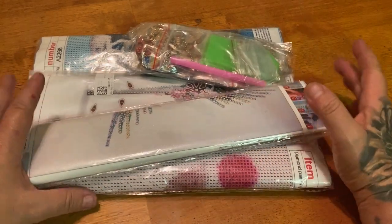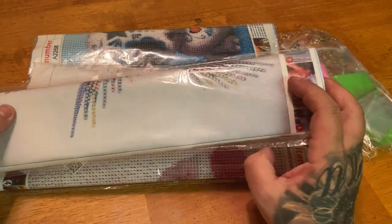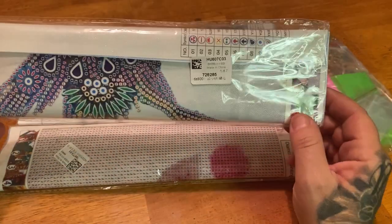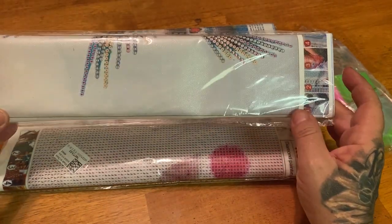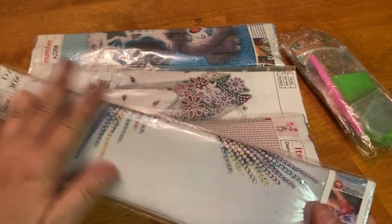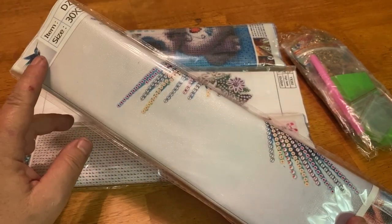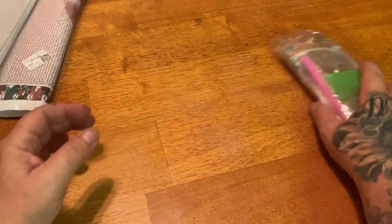We have five items to review. I'm loving the fact that these canvases are coming in these clear dust bags, because if you are storing them in these dust bags they're protected, but you can also see what the kit is. So let's get into it.